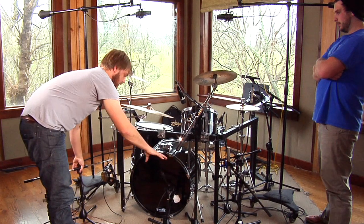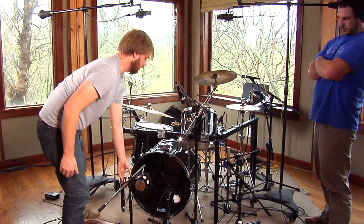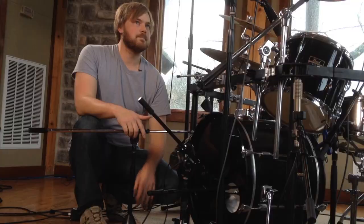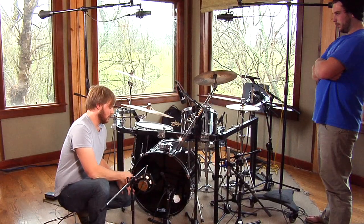This mic inside is going to have a great attack — it's going to have what we need there. But it's probably not going to have all the low-end we want, so we're going to use something on the outside. That can be a few different types of mics, anything from a large diaphragm condenser to something like this.